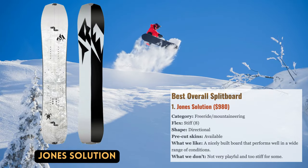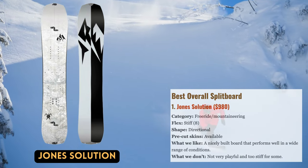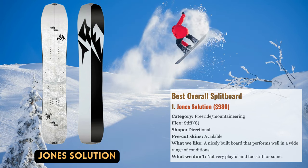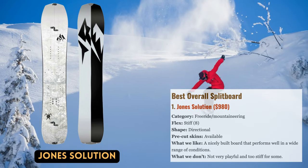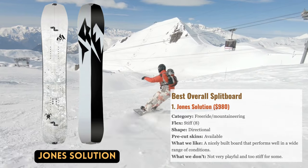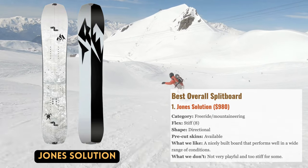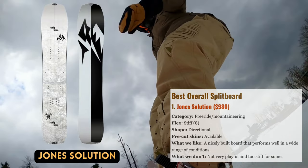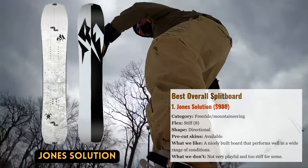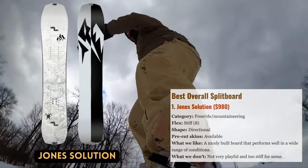One of the most reputable brands in split boarding is Jones, and in 2010 its Solution contributed to the growth of the activity. Even after more than 10 years, their flagship model is still one of the most coveted and expensive models available. The Solution's especially rigid construction provides power on significant slopes while camber underfoot lets you drive it aggressively. New revisions offer a more powder-specific shape with an even distribution of spoon bevel at the nose and tail for greater float and increased switch performance, making it our top choice for advanced to expert riders.